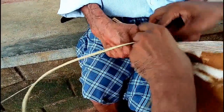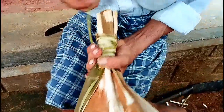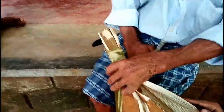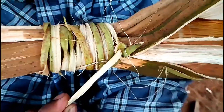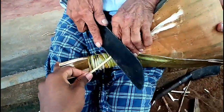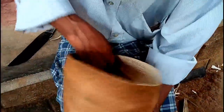Now we are going to cut the top. I will add a little bit of a leaf — I will add a leaf.